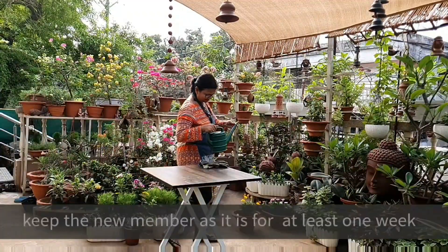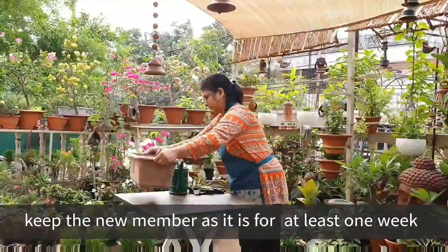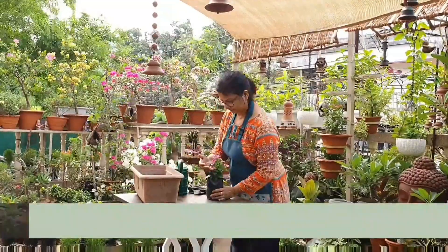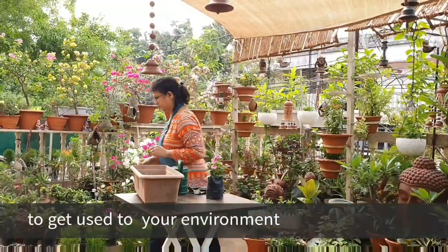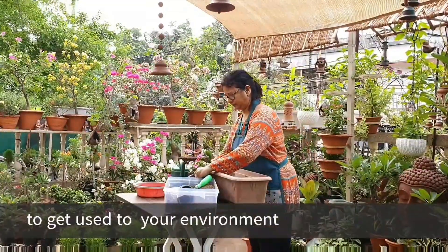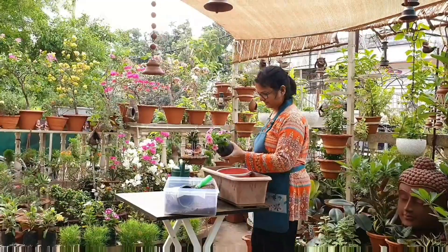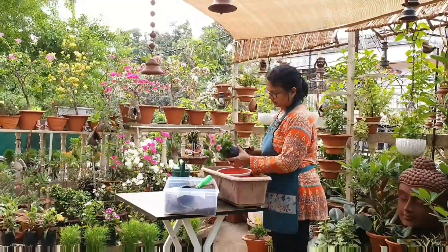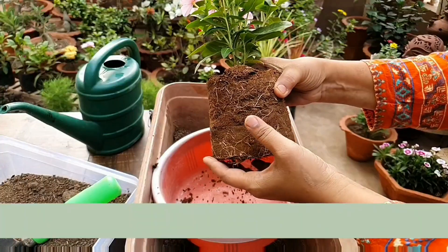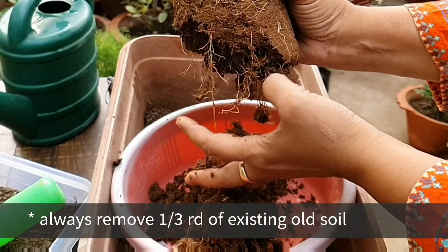One thumb rule is: whenever you buy any plants, don't be in a hurry to plant them in fresh potting soil mix. Keep them as-is for at least one week to get used to your place and environment. Second rule is: whenever you root them into the soil, always remove one third of the old soil carefully. Don't damage the root ball and don't destroy the thin fibrous side roots.